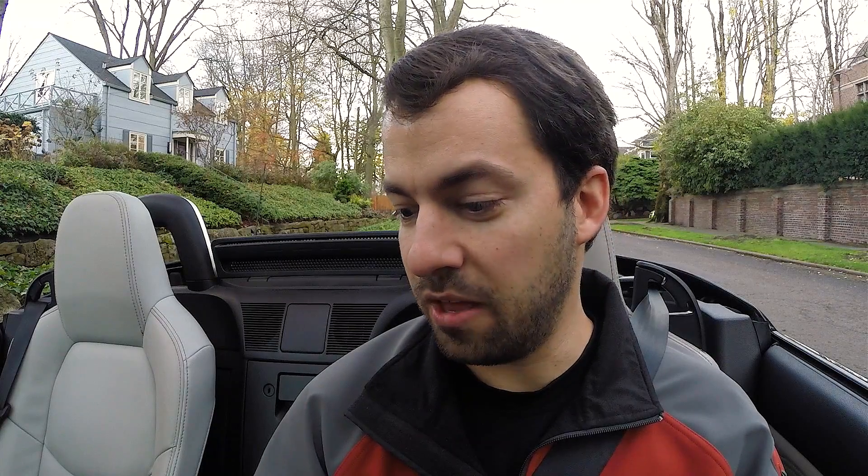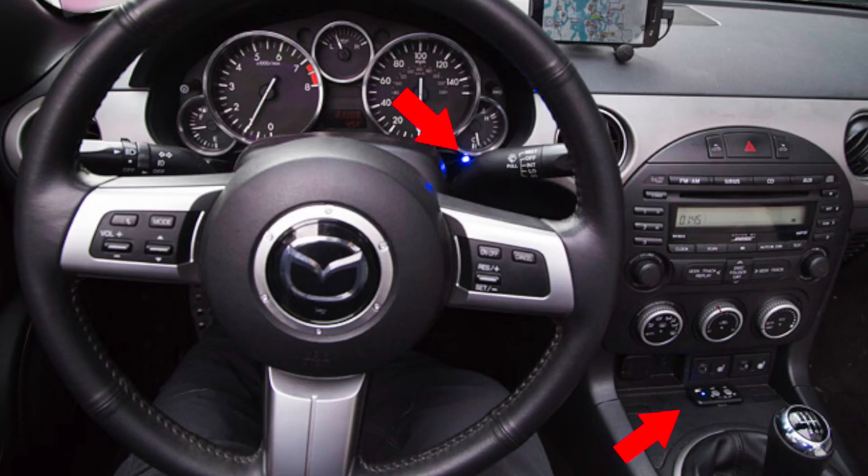This laser jammer is the one I have in my car that I've been running for a couple of years. It's the same one that if you go look at radar detector enthusiast forums, you'll see almost everybody running. Pretty much the only people not running this jammer are those that have had a previous generation jammer for many years and haven't bothered upgrading, either because it's a pain to swap systems or because where they live they're still only encountering older generation lidar guns.